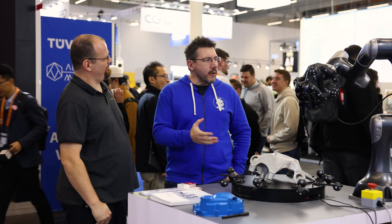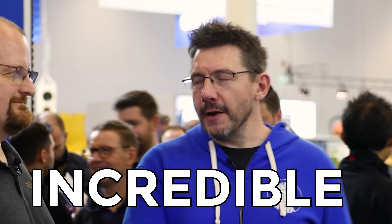We're at Formnext 2025 at the RevoPoint booth with Zoltan. Good to see you. We're in front of something that's incredible.